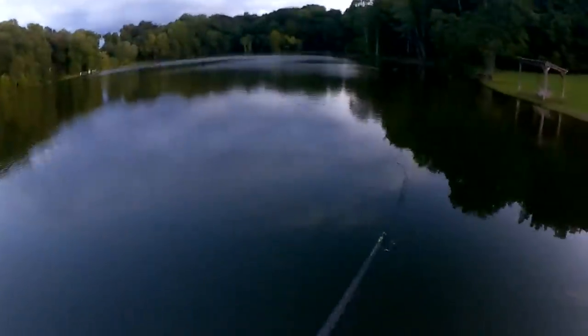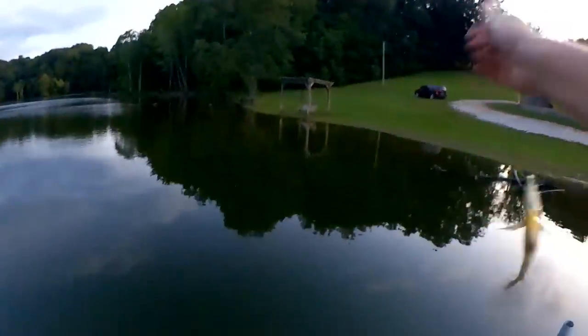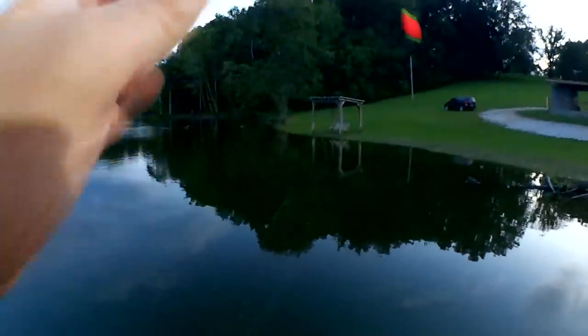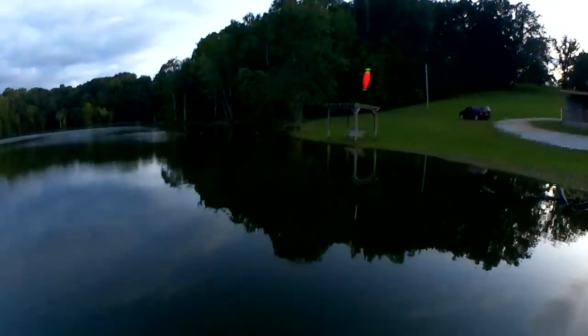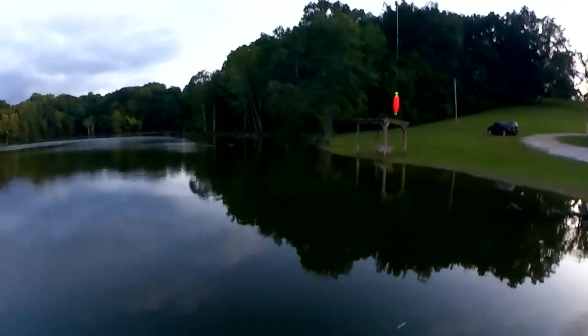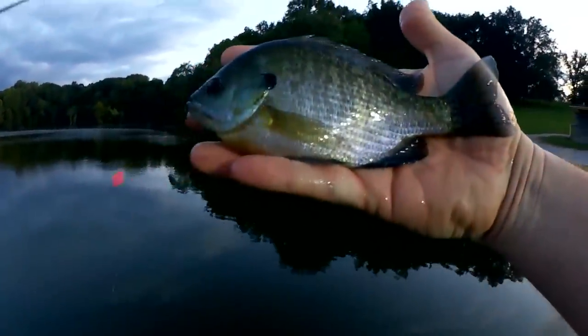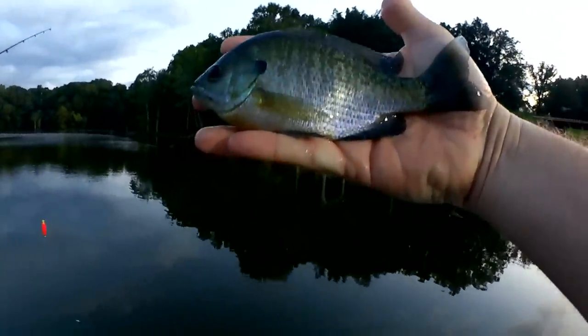There we go — fish on! Another bluegill I suspect. Yeah, that's a pretty good sized fish, very similar to that last one. Another seven and a half inch bluegill. I'll take it.